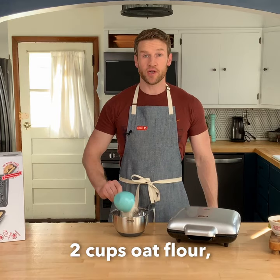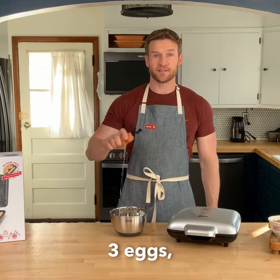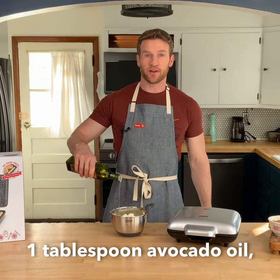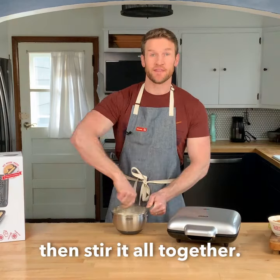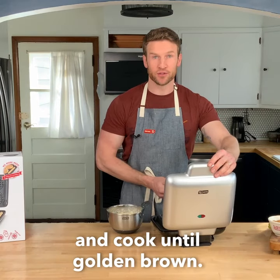For this recipe, you're gonna need two cups oat flour, one teaspoon baking powder, one half teaspoon salt, three eggs, one and a half cups cottage cheese, one teaspoon vanilla, one tablespoon avocado oil, three quarters cup milk, then stir it all together. Scoop the batter into your Dash Multi Mini Maker and cook until golden brown.